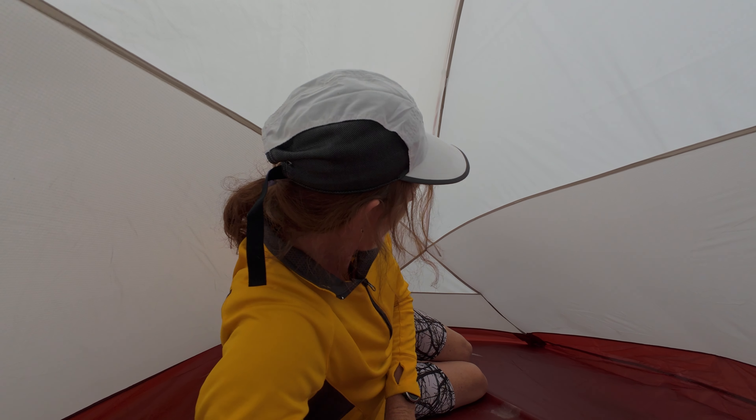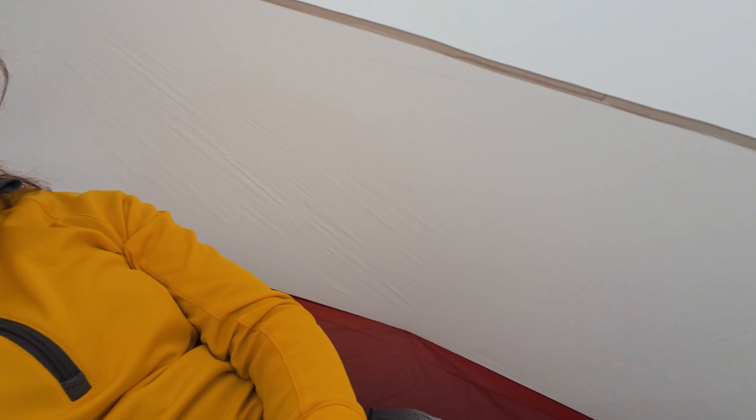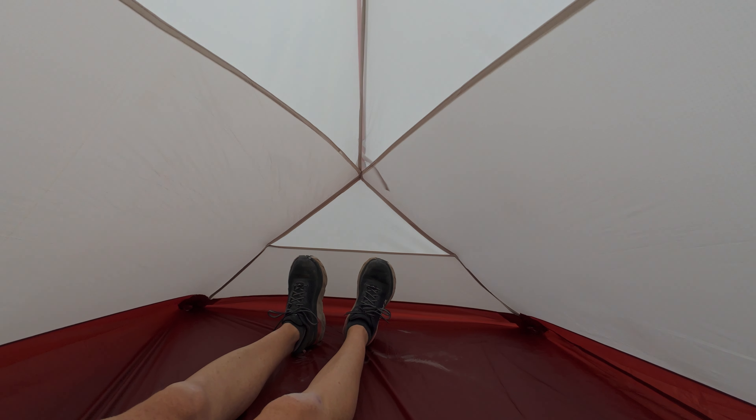First impressions on getting inside: I do think there is room in here for one person and their backpack. I'm actually going to be sleeping in here tonight with my little dog Wilson, and I think there's enough room. I'm 5'4", around about 140 pounds, and I could certainly lie down in here easily enough. There's certainly plenty of space above my head and my feet aren't up against the edge of the tent. There aren't any vents in here — you just have the one entrance, no vents in the ceiling or anything.